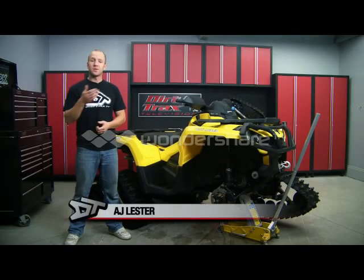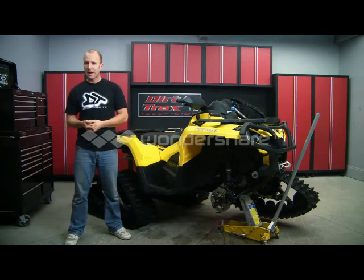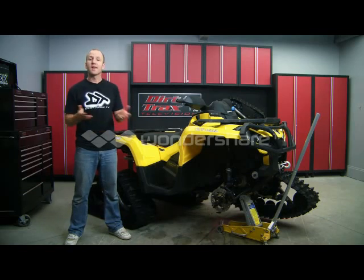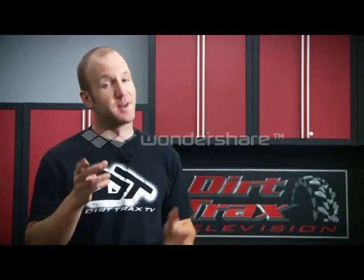It seems like each season on dirt tracks we try to install, maintain, or outline the general abilities that you can expect from a quality track kit like the Camoplast T4S. But this season, I've got something just a little bit different in mind.